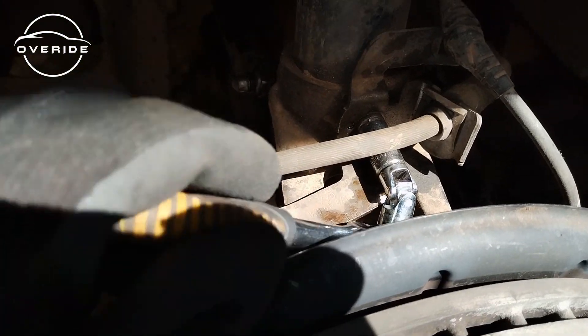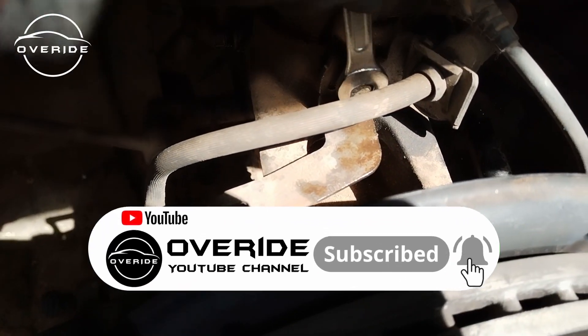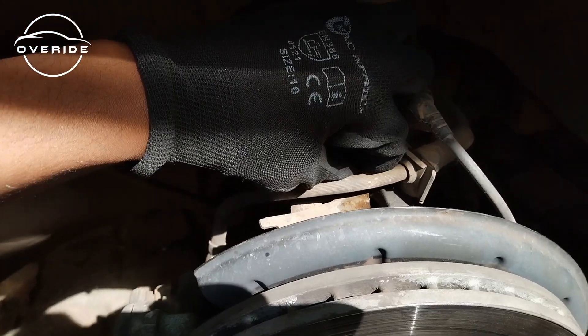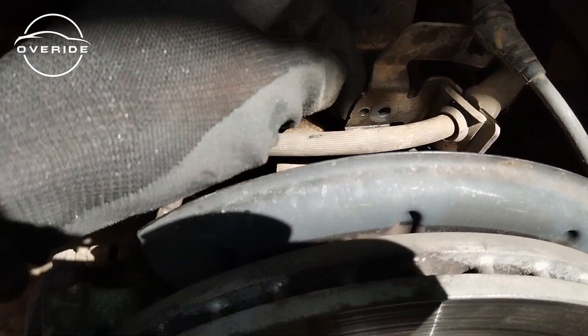Right now I'm trying to remove the 10 millimeter nut — let me just use the 10 millimeter spanner because this is loose. The 10 millimeter nut is out and this is now separated from the steering knuckle.